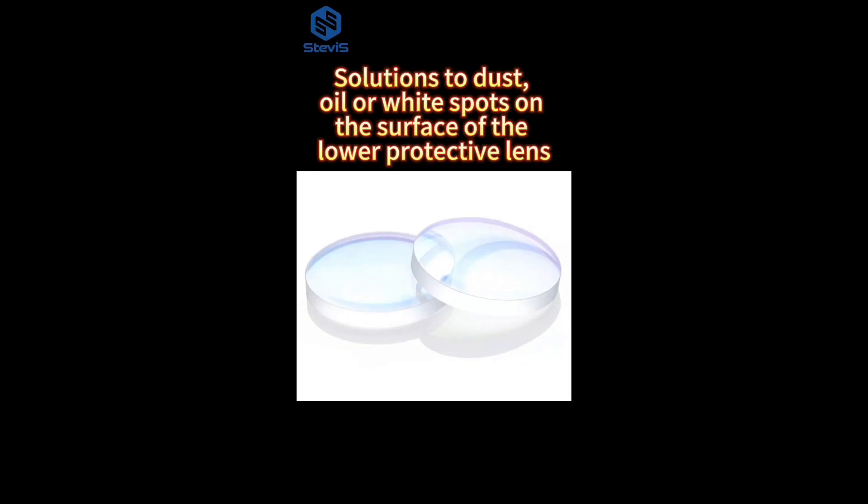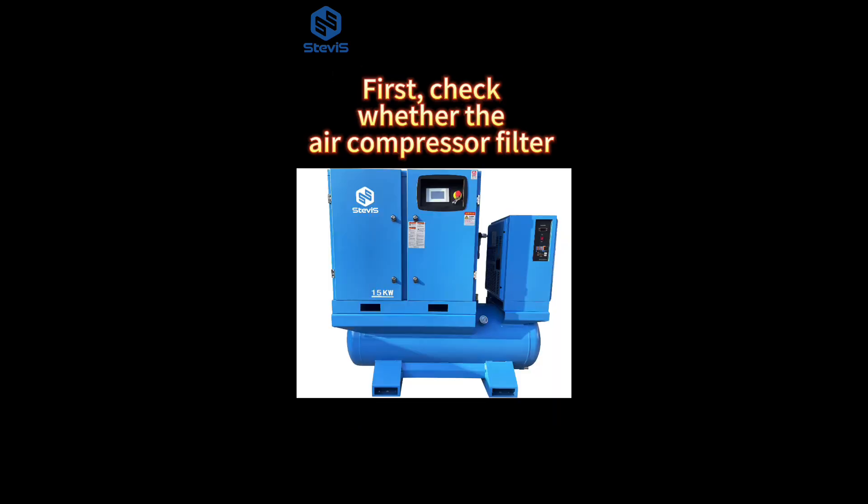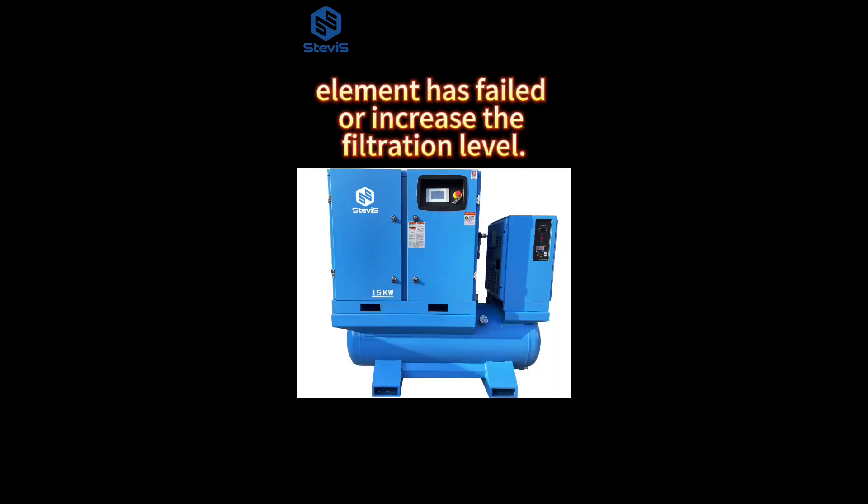Solutions to dust, oil, or white spots on the surface of the lower protective lens. 1. Check whether the air compressor filter element has failed or increase the filtration level.